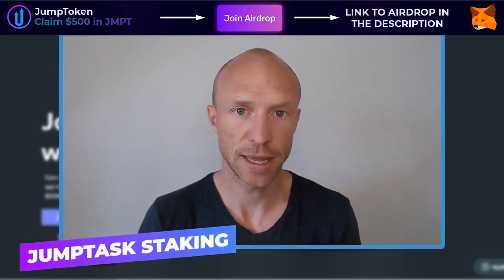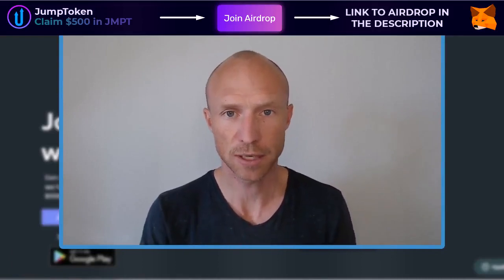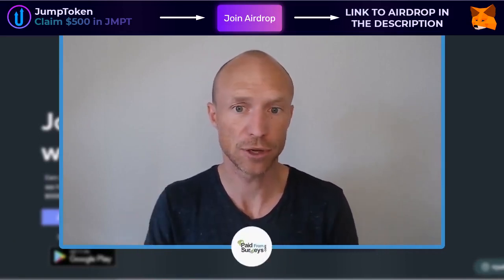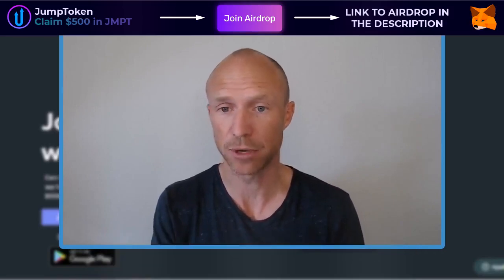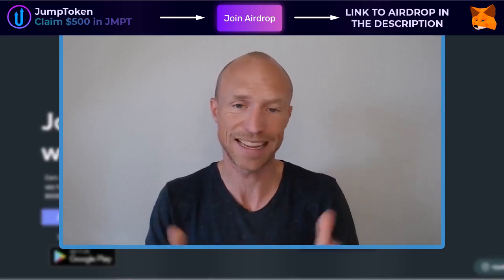Is JumpTask staking really an easy way to earn passive income every single minute, or is it a waste of time? My name is Michael, and recently I recorded a full review of JumpTask. Since then, they have introduced a new earning method called JMPT staking, and many viewers have asked me about this because it can be a way to earn passively. You do need to understand how it works to find out if it's the right option for you, so let me show that in this tutorial.